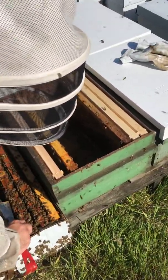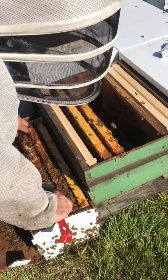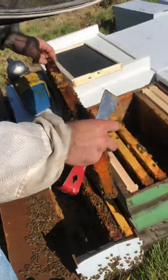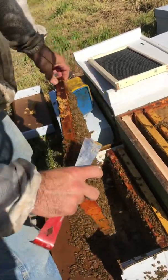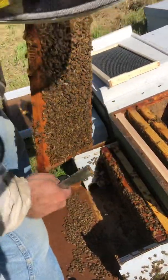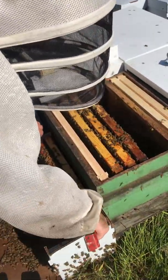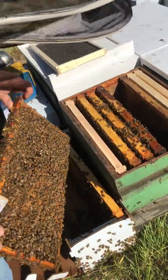You put the frames in the hive in the same order that they're in the nuke, because they have a brood nest developed and you don't want to separate that brood. So that's all we're doing — just transferring frames. Queens can be shy, and a lot of times when you are messing with the colony or installing the nuke, she'll run to the sides of the frame or underneath. So that's why you want to be really cautious that when you're dropping the frame in, you're not hitting it against the side of the box — just minimizing as much as possible the possibility of her getting crushed or rolled.